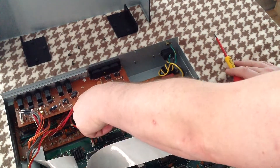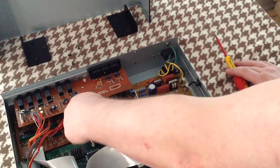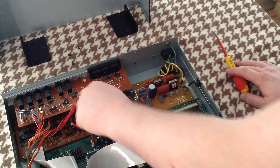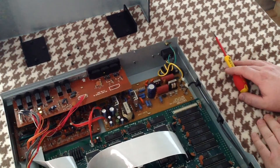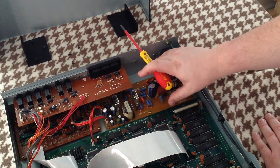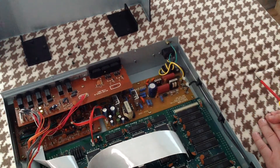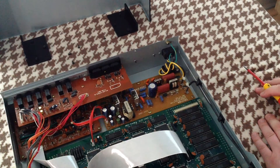These ribbon connectors on the board just pull off, like so. You can then take the board out, put a new 110V or 240V board in, and that's the board done. Then you effectively just have to reverse assemble it.